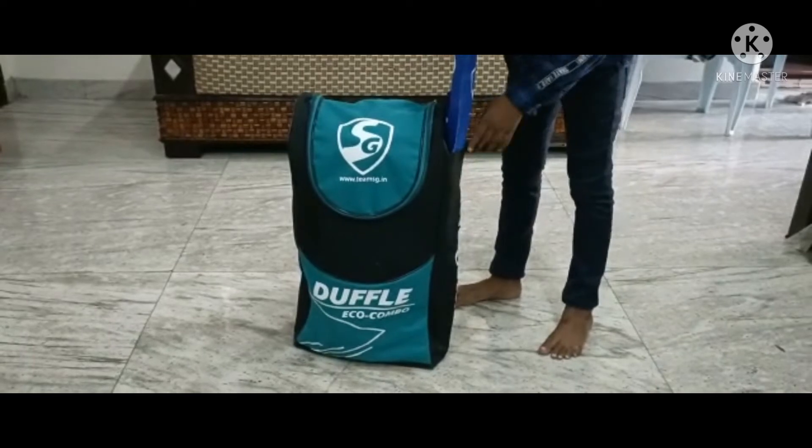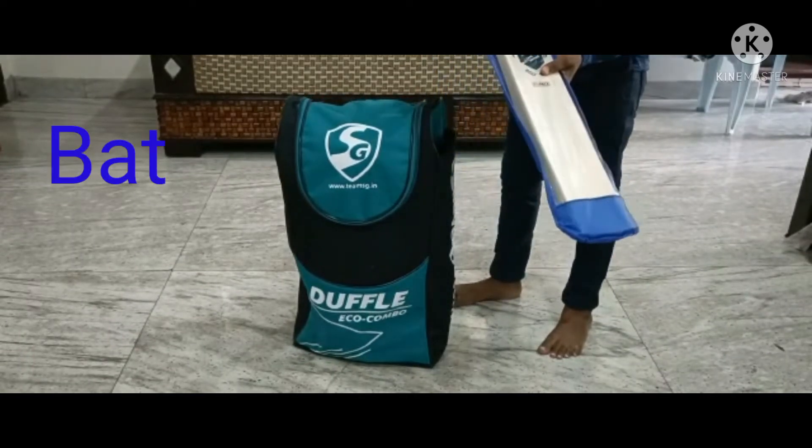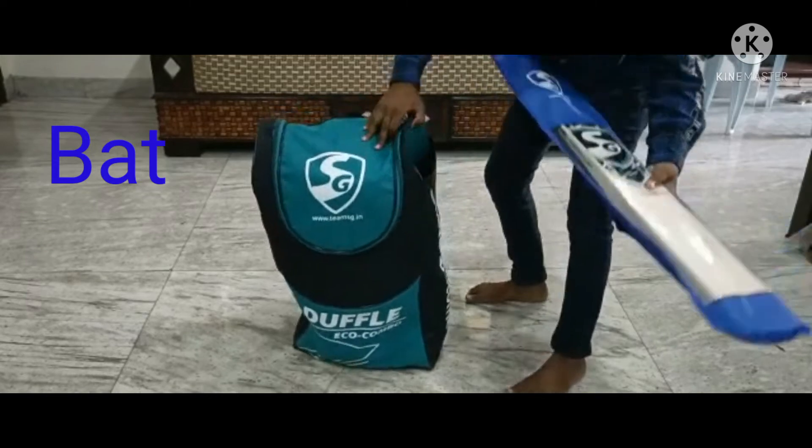In the cricket kit we get a side pocket where we can keep our bag. We get a rain cover for our bag. So we get the bag.